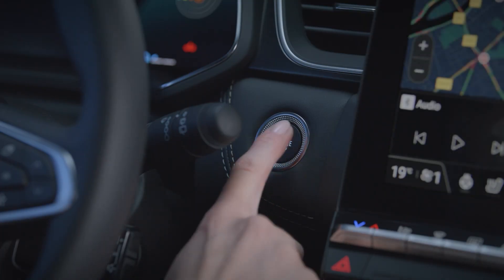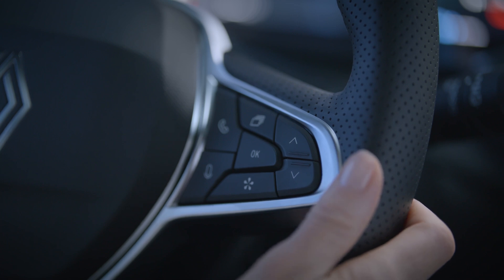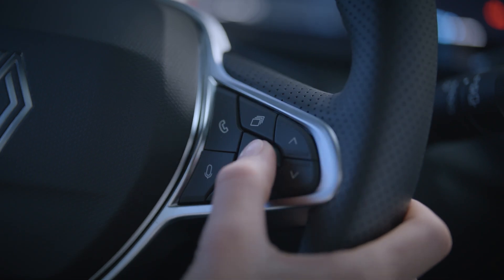With the vehicle stationary and the ignition on, press this switch up or down until you reach the tire pressure tab. Then press and hold to begin the reset. Keep the OK button pressed until the message 'Operation Completed' appears.